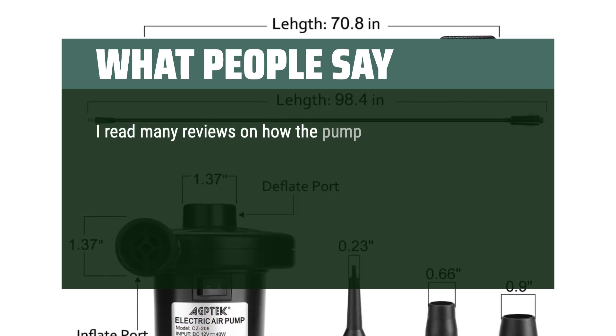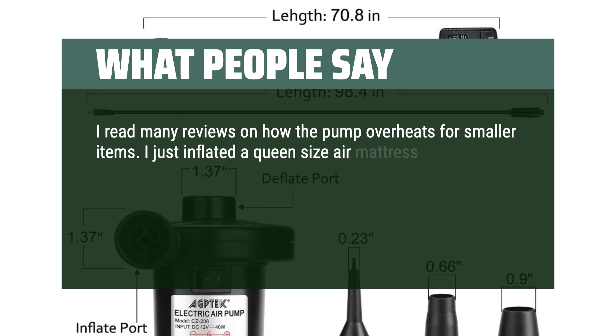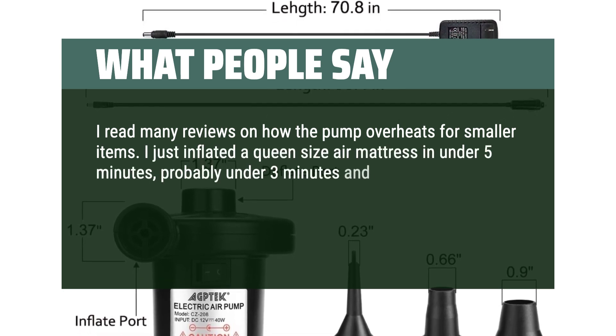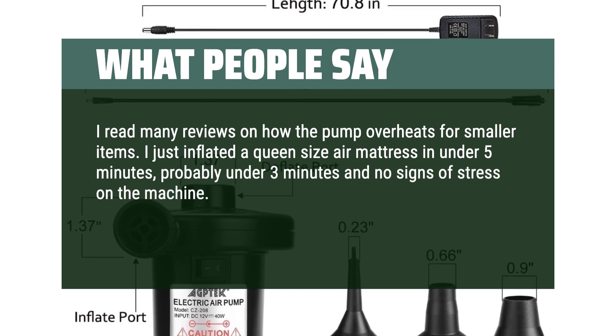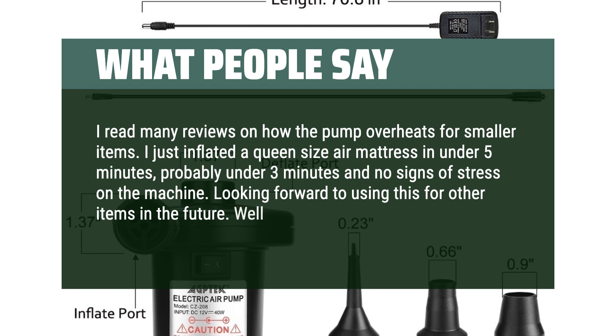I read many reviews about the pump overheating for smaller items. I just inflated a queen-size air mattress in under 5 minutes — probably under 3 minutes — and no signs of stress on the machine. Looking forward to using this for other items in the future. Well worth the $20.